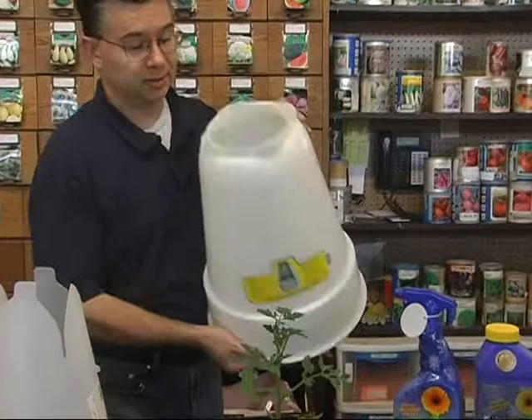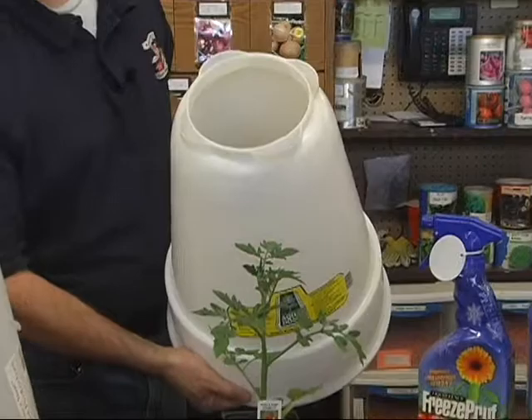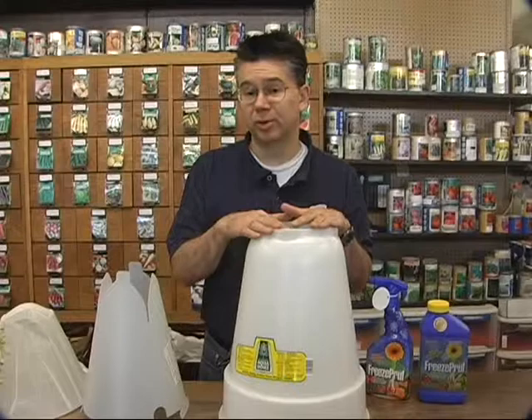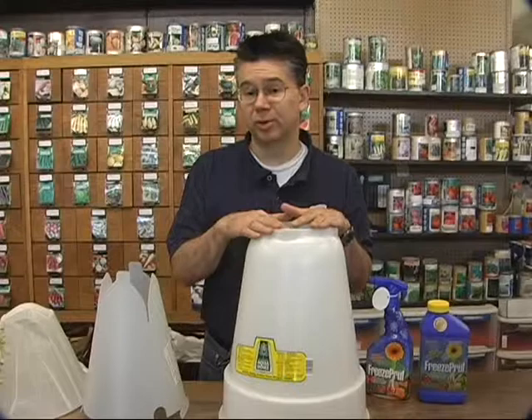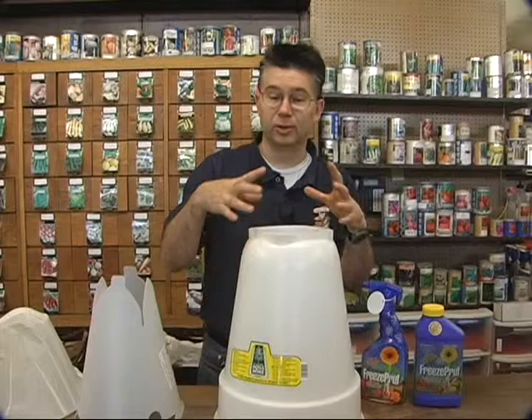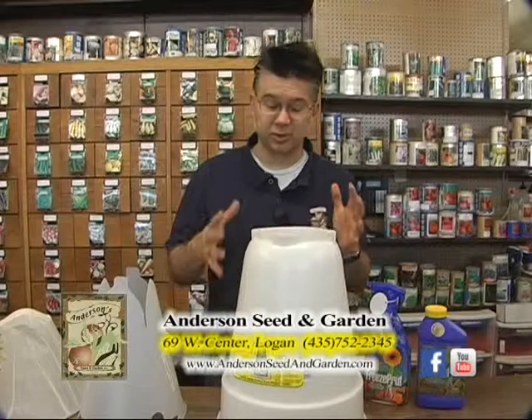Aqua domes work just like walls of water, but they've got twin-wall harder plastic. You pour the water into the holes to fill up the aqua dome and then put it right over the top of your plants. The tops are open, but the water inside the aqua dome retains heat so well that this is probably the best option for protecting your plants — it'll protect down to about 20 degrees. It also makes plants grow like crazy. We actually use our aqua domes to get tomatoes and peppers to grow right out the top of the protector, and once they start growing out the top we'll move those over to another plant. So we use it as a growth enhancer as well as a frost protector.